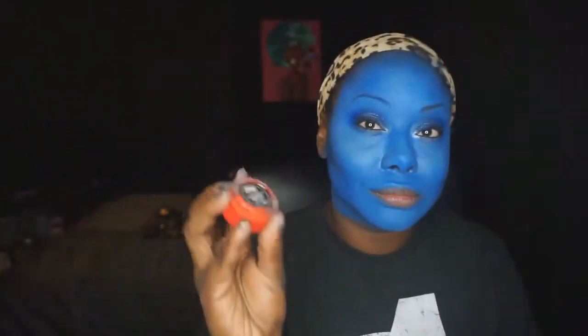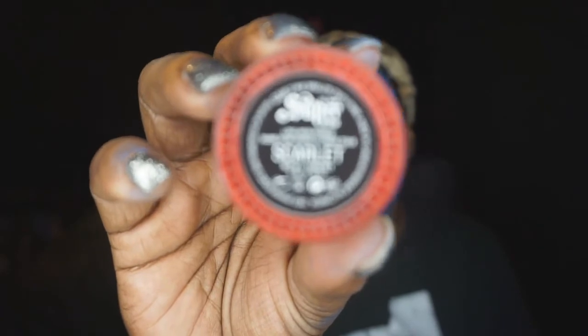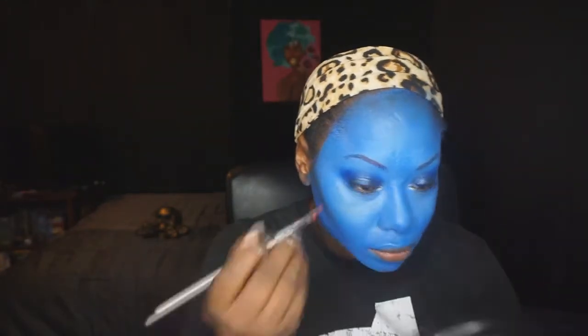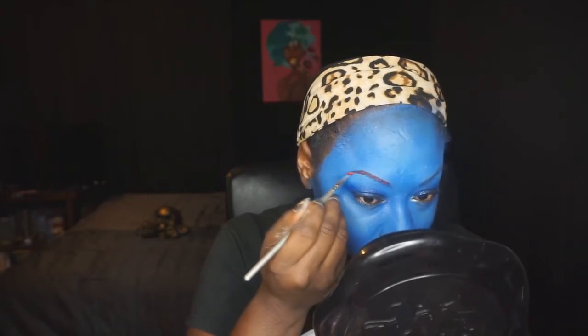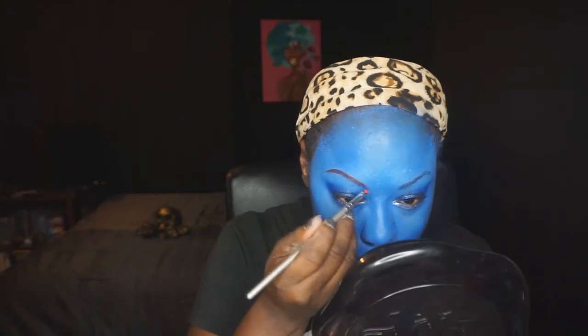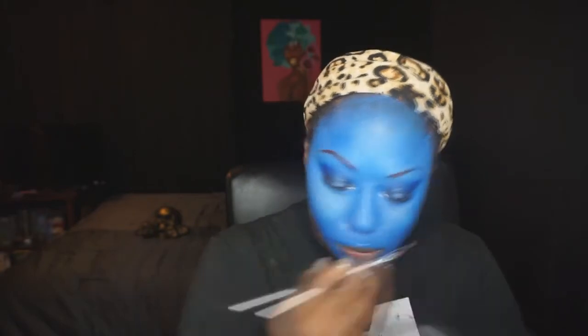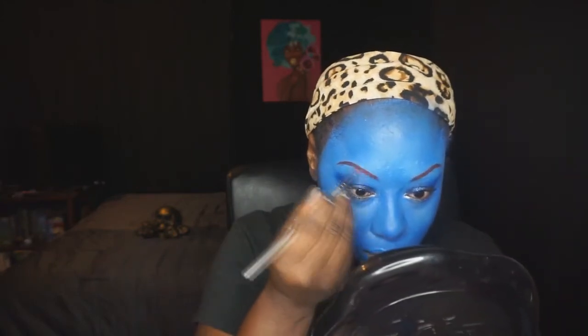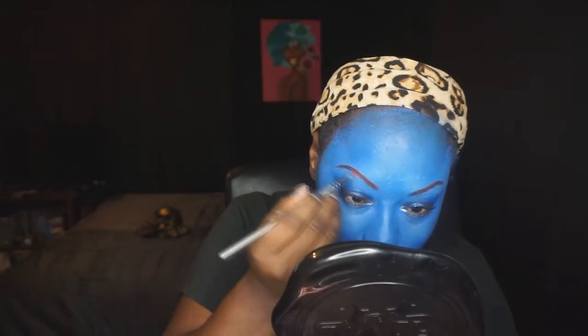Now going in with Kat Von D's Long Super Brow Longwear Pomade — a 24-hour brow pomade in the shade Scarlet, since Miss Darkholme has red hair and red brows. Whenever you are trying to change the color of your eyebrows, you want to do your face stuff first. Normally for flesh-tone foundation I'd do brows first then blend concealer in, but since our skin is blue I can't conceal around the brows without compromising that layer of paint. So you want to go ahead and be very detailed with your eyebrows.